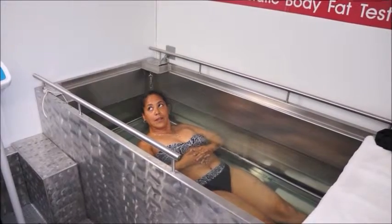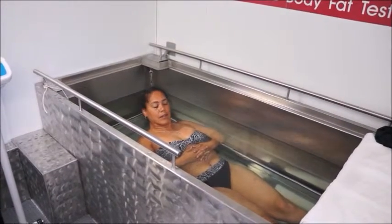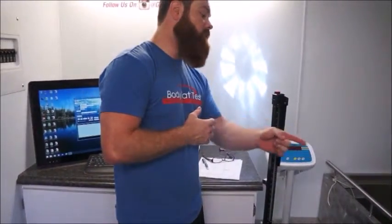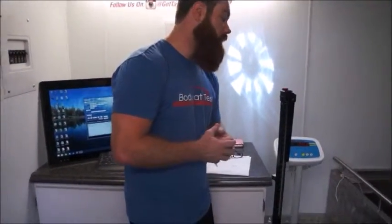When you feel like you need to come up, just come up. Make sure you blow your nose when you go under. And you can use a rail to help pull yourself under.